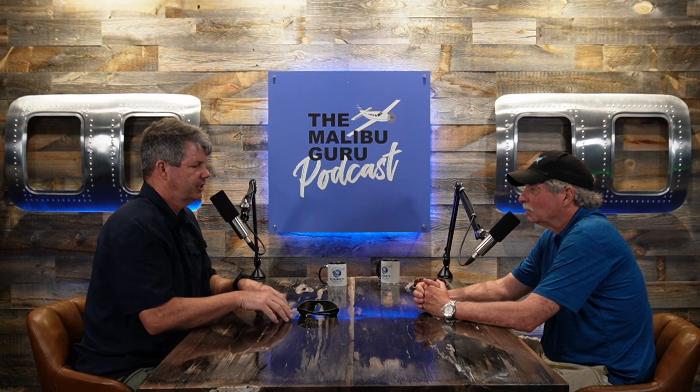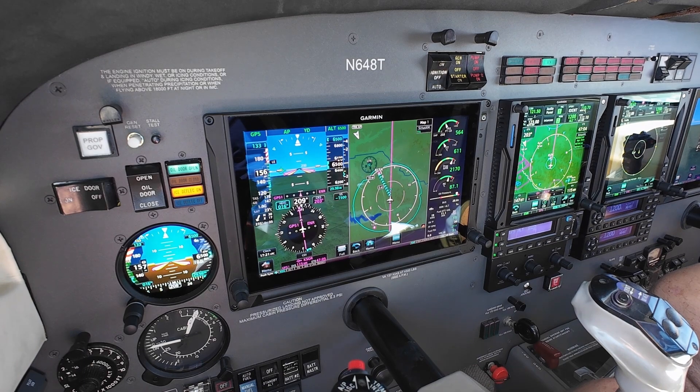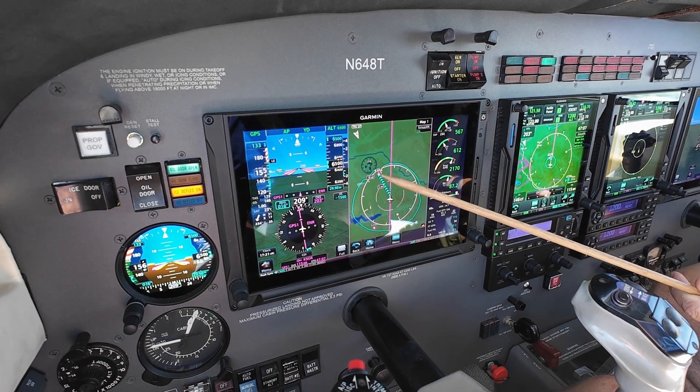Smart Glide is incredible for a couple of reasons. Number one, it reviews the airports around you and analyzes which one is the best one to glide to. When an engine failure occurs, a lot of times it doesn't come with a pre-warning — it just suddenly happens. If you look at accident analysis, people often select poor airports when there was a better airport just a little further away.